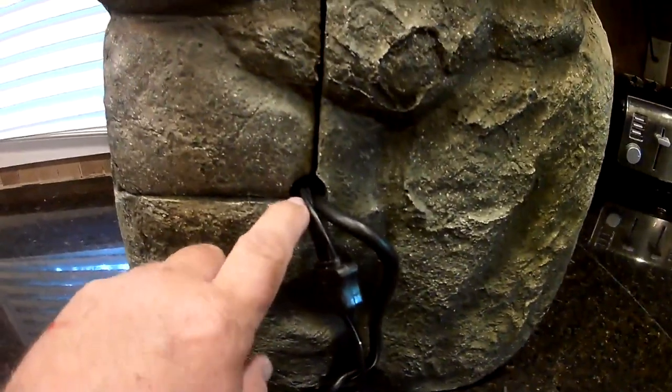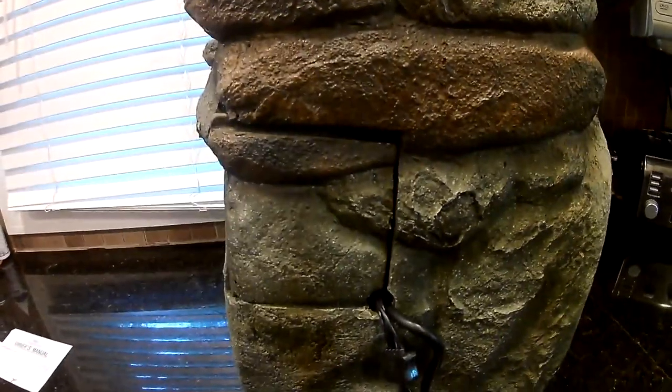This is what it looks like once you get it all together and seal this back up. Like I said, there's a hole here for the cables. Looks pretty good to me.